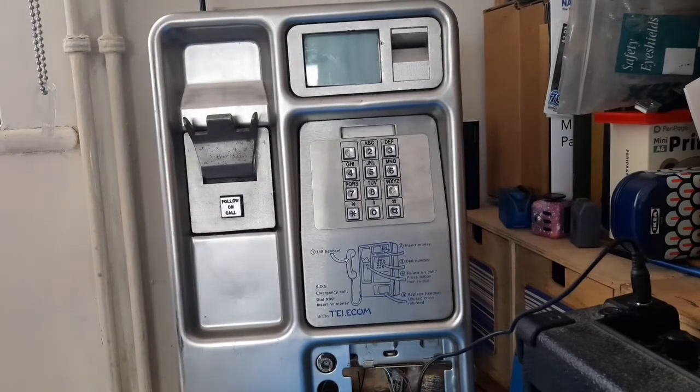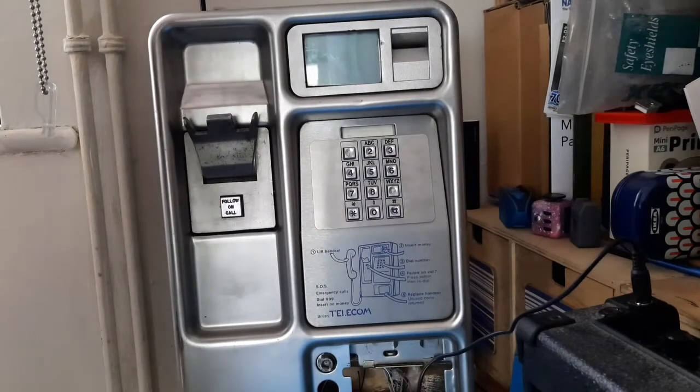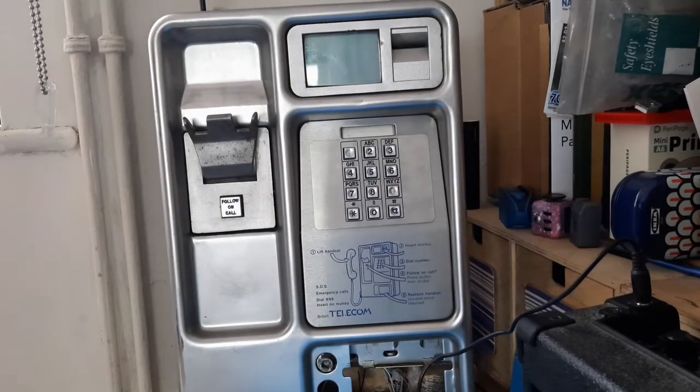I'm just going to check the mailbox facility as well. Press button A to check for messages, press button B to leave a message. So I'm going to press button B. Enter the mailbox number to send your message to. Enter the PIN. Please speak your message. Hello, this is another test message. Your message has been sent. Let's try and retrieve it. Enter your mailbox number to check for messages. Enter my PIN. Current messages. Hello, this is another test message. Message delivered. Brilliant.